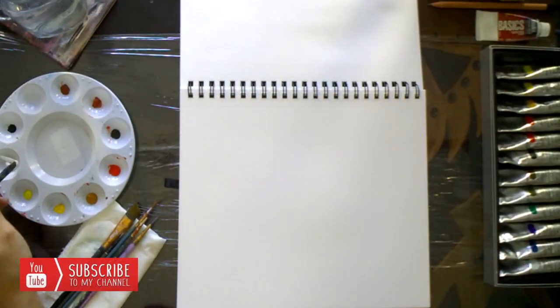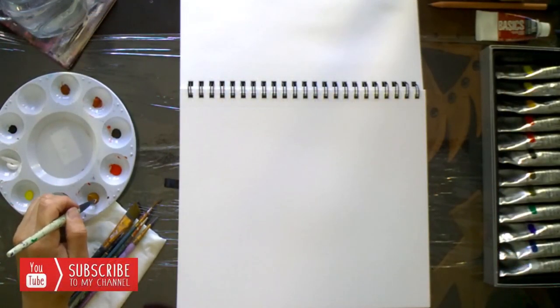Hi, this is Gia Damson and today we are going to do a short tutorial on how to mix color for skin tones. I will list all the materials I'm using in the description below. If you like this, give us a thumbs up and don't forget to subscribe.